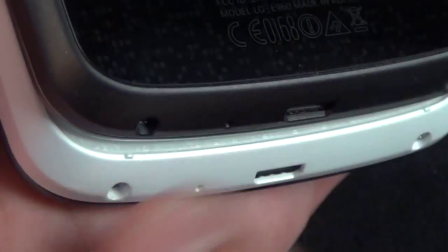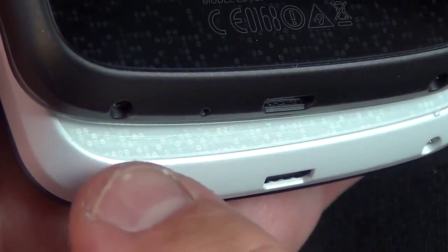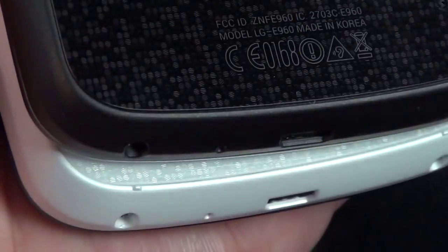It looks like they added those bumps to help protect the glass — kind of a lay-on-table design. Basically these are the resting points for the back of the phone, so if you lay it on the table, it won't contact the glass and hopefully cause less scratching.